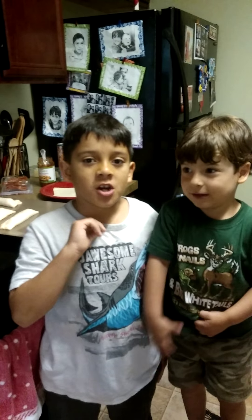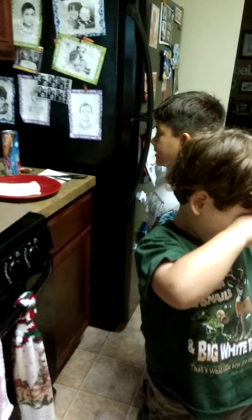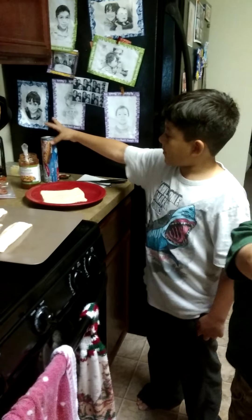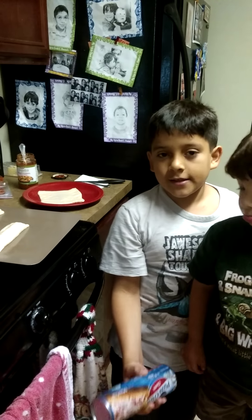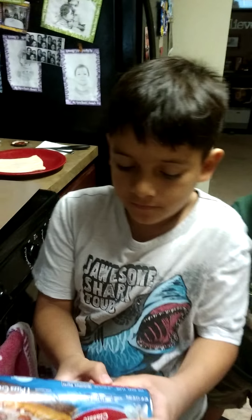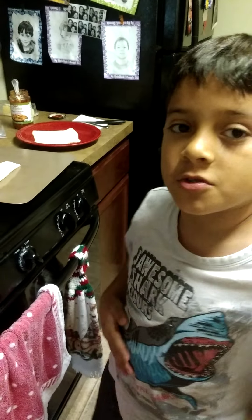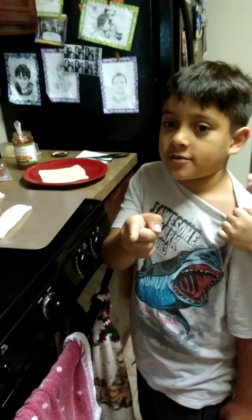Hello everyone, this is Josh and this is JoJo, and today we are going to be showing you how to make Pizza Pockets. So first you have to read the directions. It says to preheat the oven to 425 degrees Fahrenheit. Ask your parents to do that — don't do it yourself.